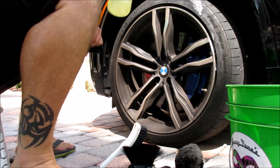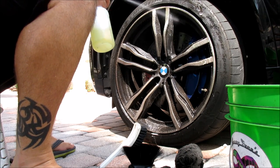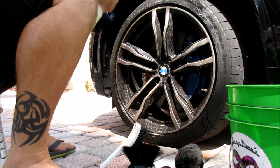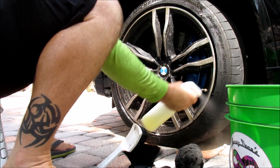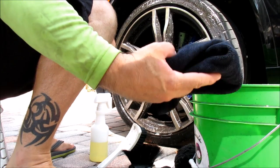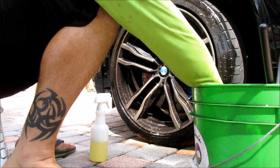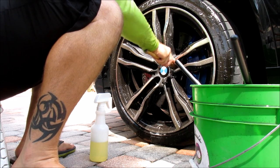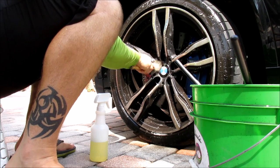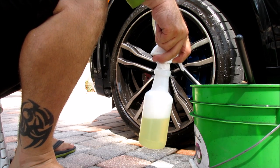I'm going to use the Infinite Purpose Cleaner and I'm literally just going to douse everything with the cleaner, getting it in there really, really well. I just got done washing all the paint with the Gary Dean wash method and the Infinite Use DetailJuice. First thing I do is spray the wheel down with either Infinite Purpose Cleaner or Tiger's Blood. All my cleaning is with the same dilution — one part Infinite Purpose Cleaner to two parts water.